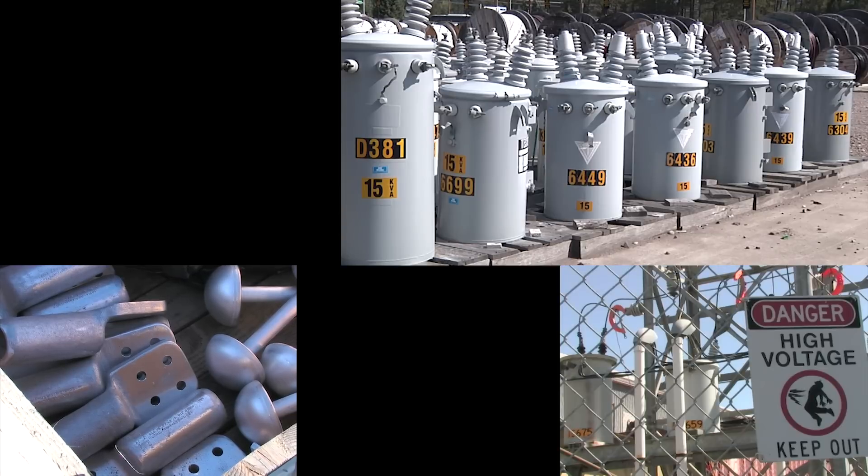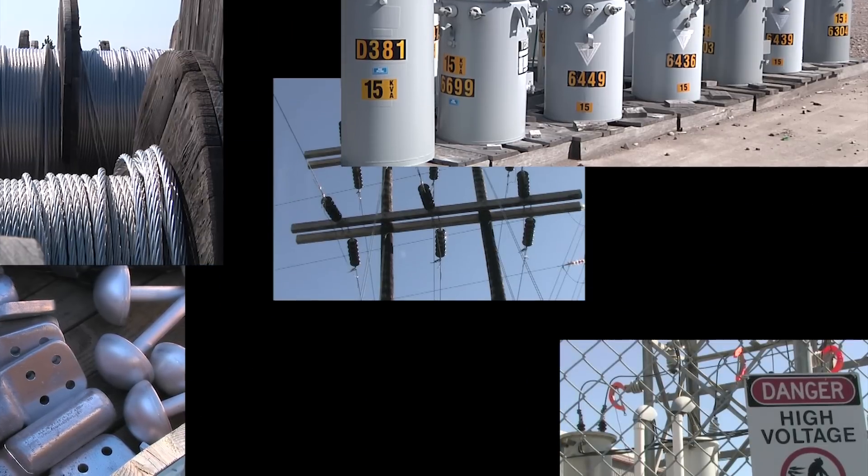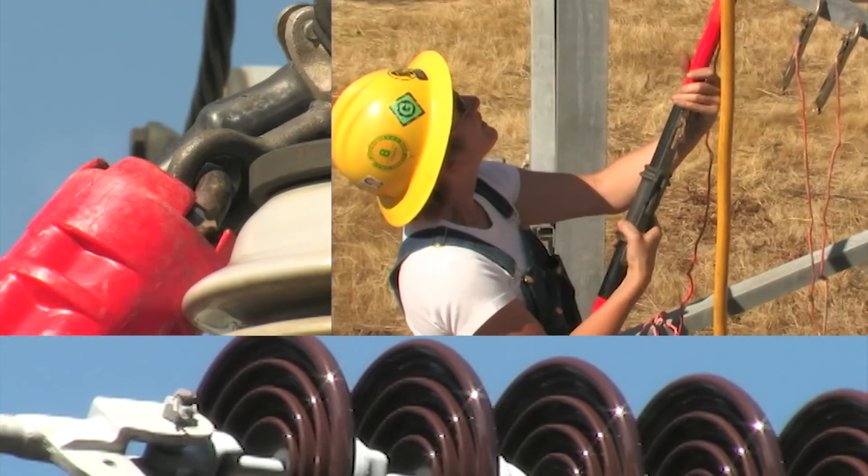For this reason, all transmission line hardware must be tested to demonstrate it is Corona free before it can be deployed on the power system.